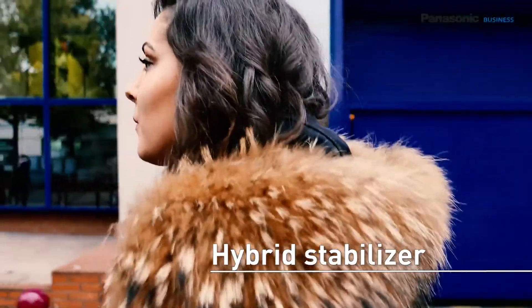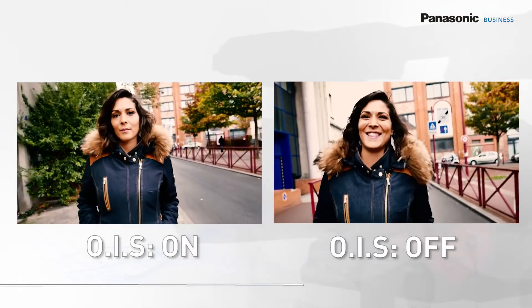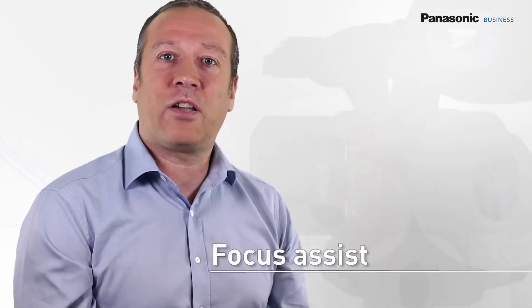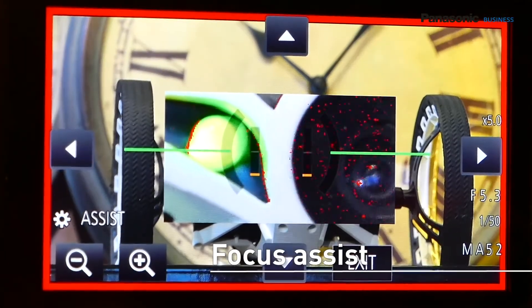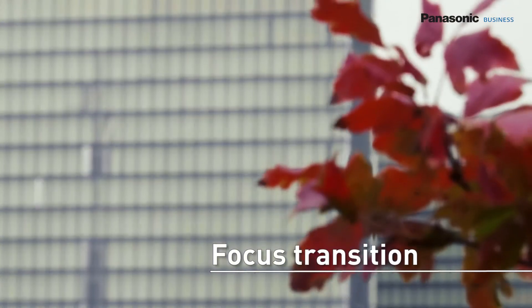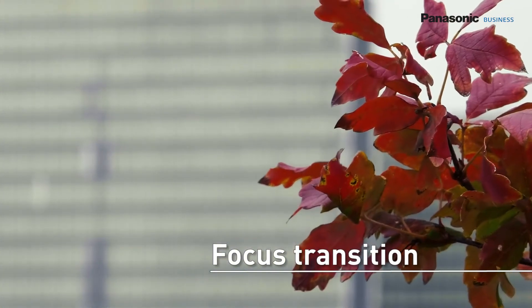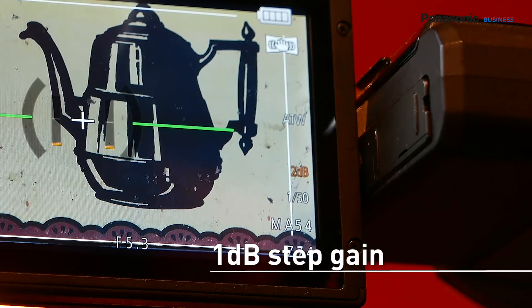The 5-axis hybrid stabilization uses the optical stabilization as well as the pixel margin of the sensor, and can be personalised. The focus-assist function lets you use simultaneously a peaking function and an expand function. It is possible to focus by pointing directly on the touch screen. The focus-transition function allows you to memorise three focus distances and to precisely and smoothly switch between them during recording. The gain can be set in 1dB steps during recording.